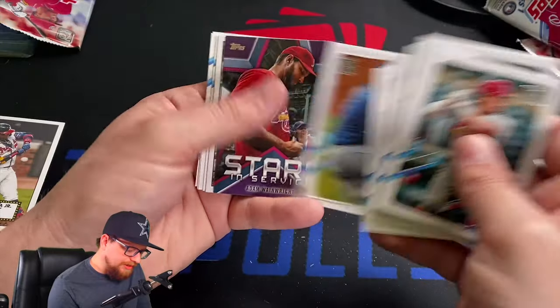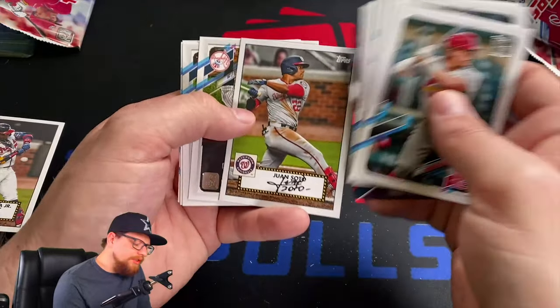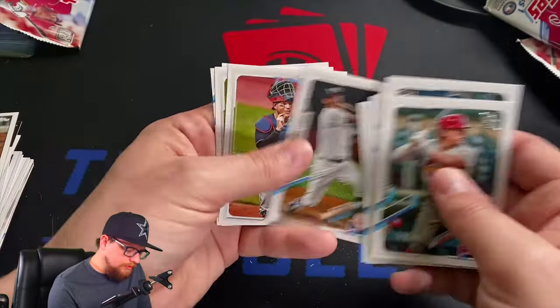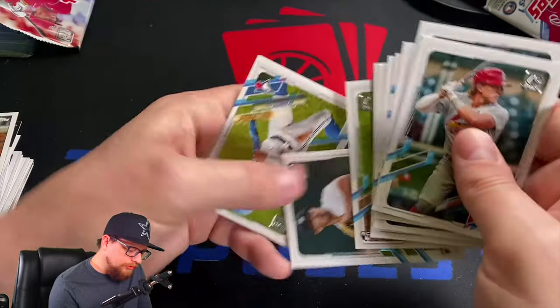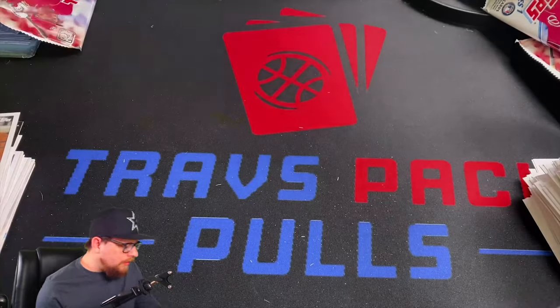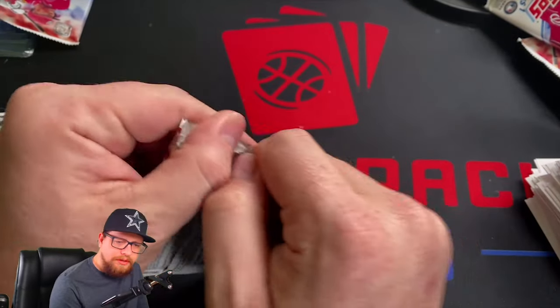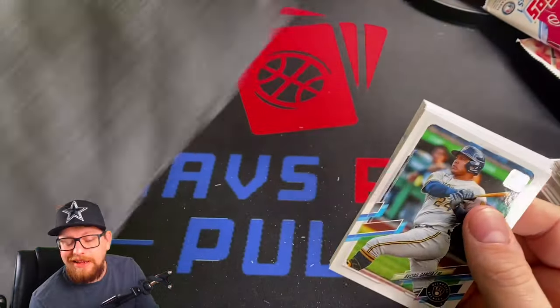Ruggio, Adore, Wilmer Flores, Blake Snell stars in stripes, Adam Wainwright, Juan Soto '52, DJ LeMahieu, Chris Devenski, Bo Burrows, Bo Bichette future stars. Last two packs — if you guys stuck around this long, thanks for watching. Please be sure to like and subscribe, I do appreciate it.